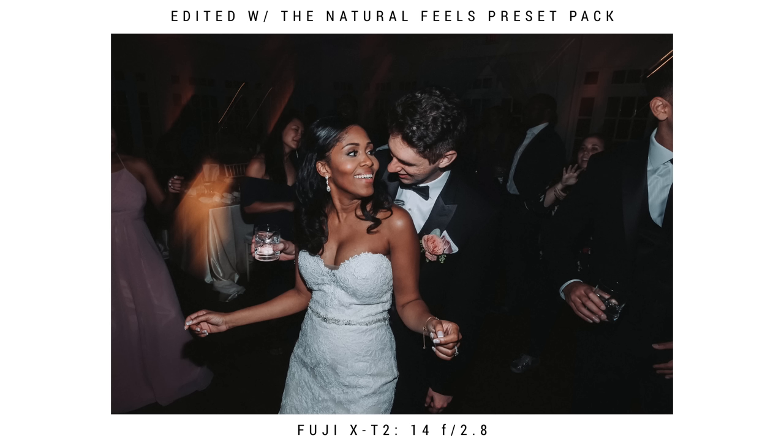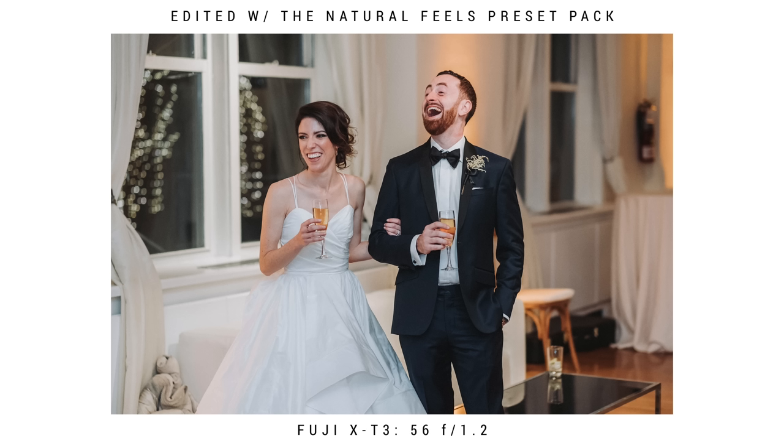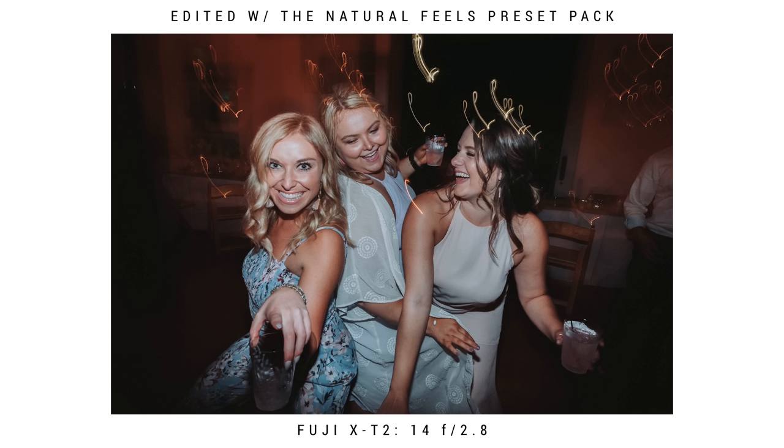Starting out with the first tip: you don't have to use off-camera flash. Everyone acts like you absolutely have to 100% use off-camera flash to shoot a reception, but that is not 100% true. I personally don't like the look of off-camera flash at receptions because you always see a big light stand in the background with a random flash on the back. I just don't like the way it looks.